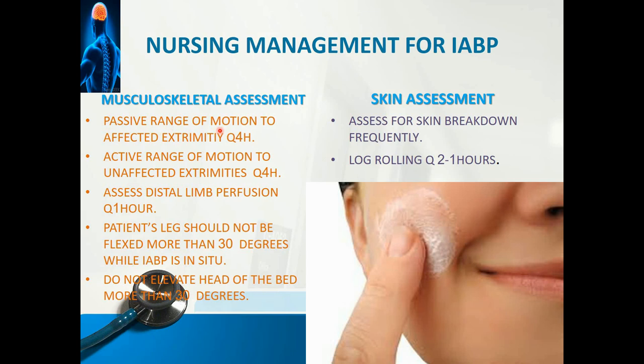Musculoskeletal assessment: provide passive and active range of motion exercises for the limbs — passive exercises for the affected limb used for aortic access, and active range of motion exercises for the unaffected extremities to facilitate circulation and prevent DVT. Assess distal perfusion every hour. The patient's leg should not be flexed more than 30 degrees while IABP is in situ, as greater flexion can cause kinking of the balloon or obstruction that compromises IABP assistance. Also, do not elevate the head of the bed more than 30 degrees, as this may also cause kinking of the line.